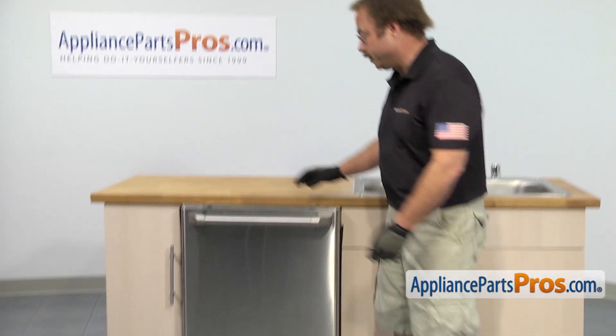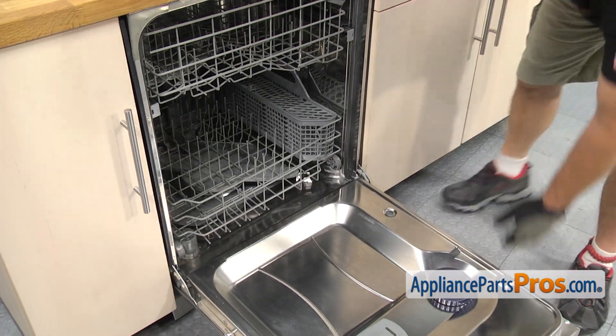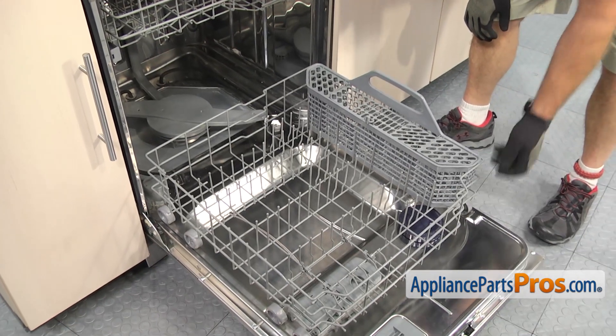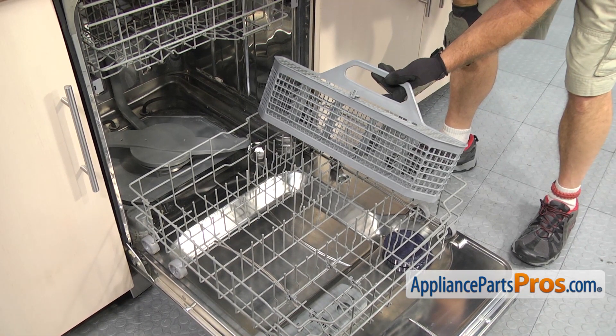In order to get to the part, we have to open up the dishwasher door. Now that you have the door open, we can pull out the lower dish rack. Once you have the dish rack out, we can lift the silverware basket out of the dish rack and pull it out of the dishwasher.